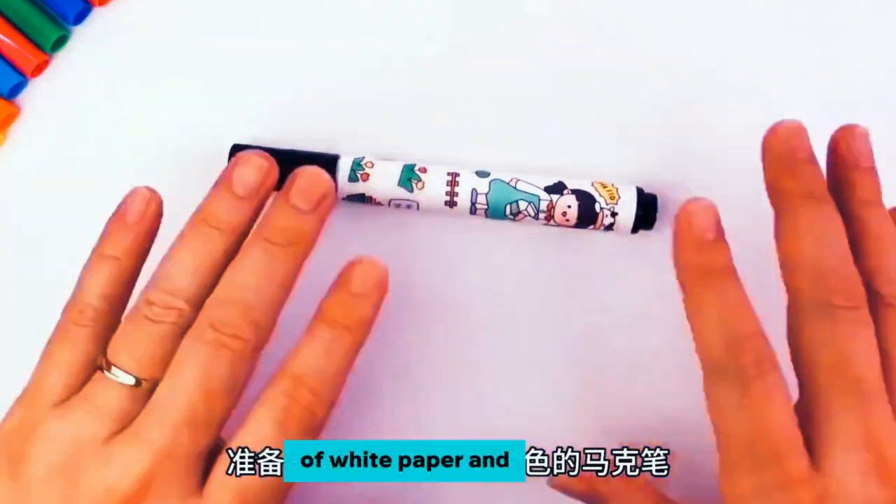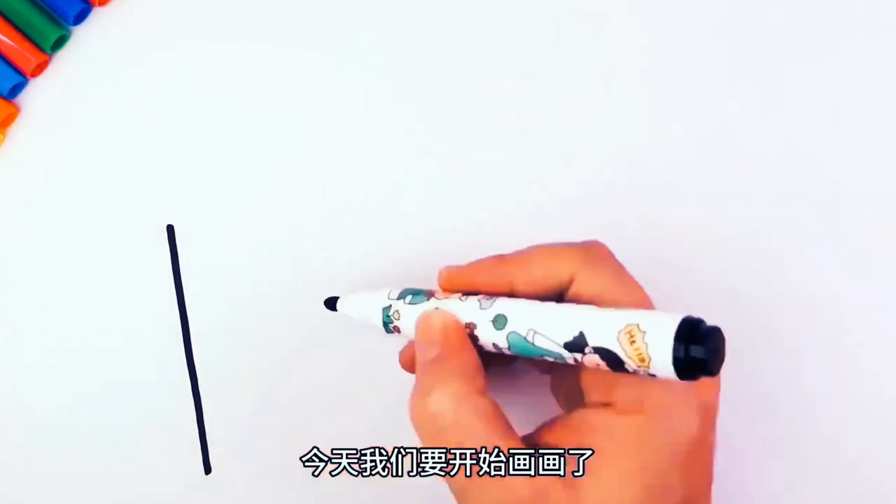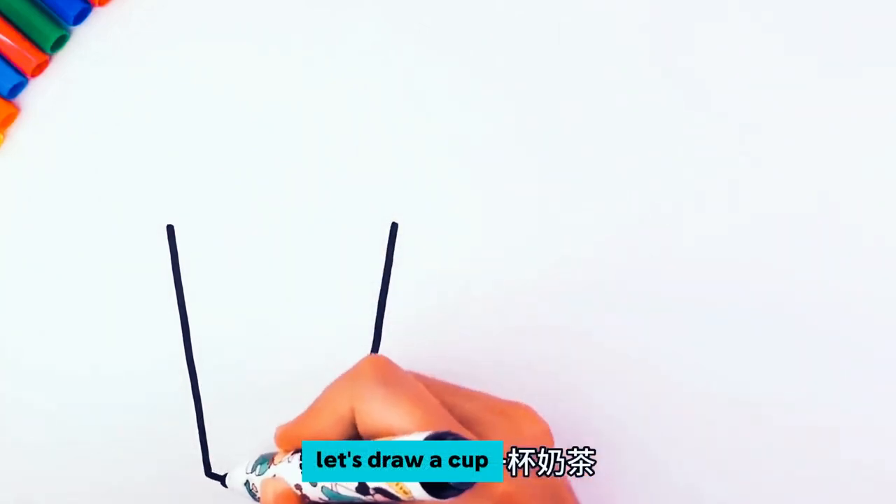First, prepare a piece of white paper and a black marker. Today we're going to start drawing — let's draw a cup of milk tea.